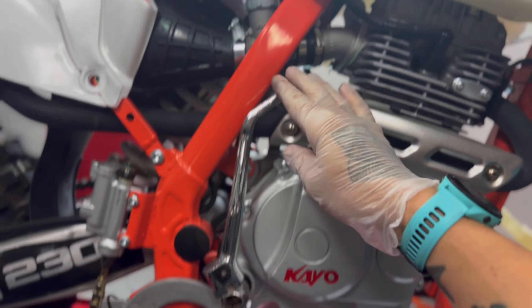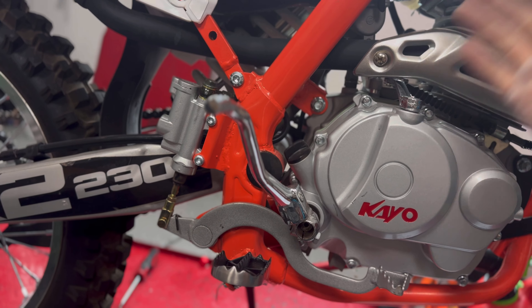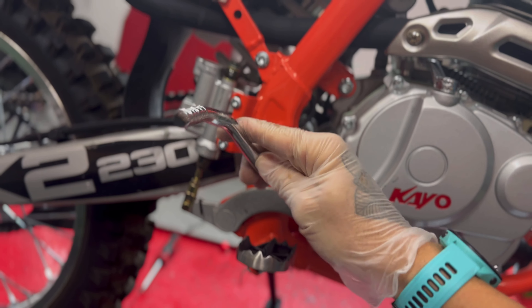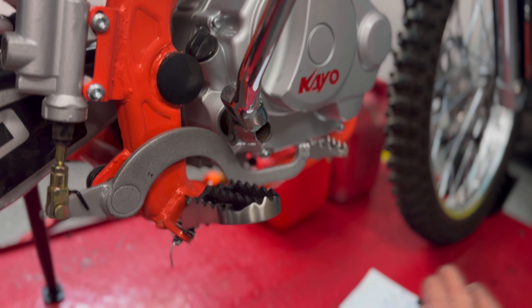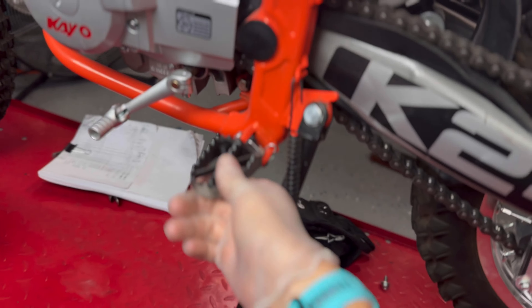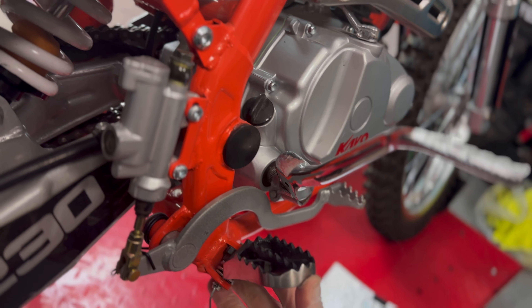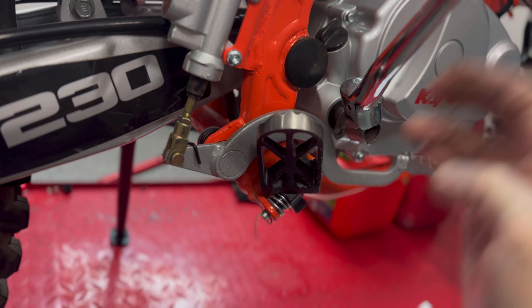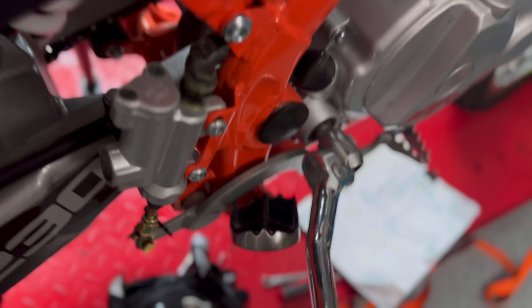Some people might get confused by the kickstarter. Let's say you ran out of battery or some electronics went out and you need to run it mechanically. You'll notice this pack is in the way. Unlike the pack on the left side which always springs back, on this side you can actually pull it up and it will stay in place, making space for the kickstarter to go all the way down without interfering with the pack.